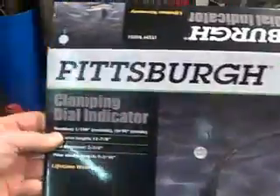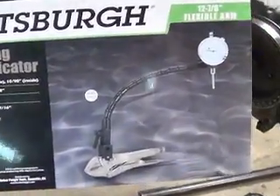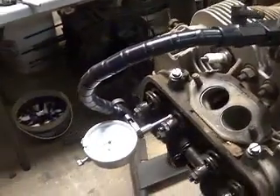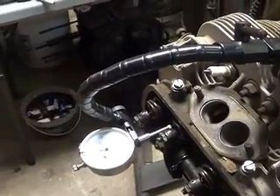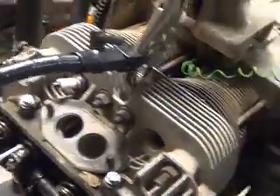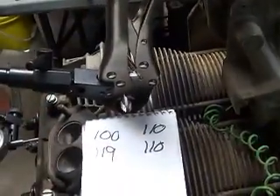So I finally got fed up with it and I went over to Harbor Freight and bought this Pittsburgh clamping dial indicator. These things are very affordable — not the best quality, but it really doesn't have to be. We are not designing or engineering something; we're going to make a comparison check, and for that function this is just fine. I did do a compression test with my old reliable compression tester on a warm engine.